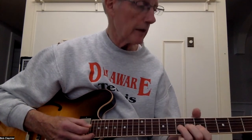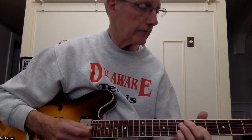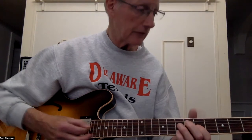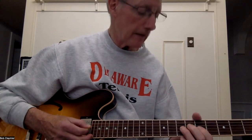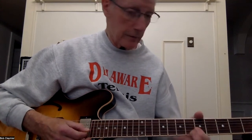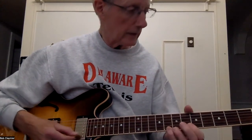Now you're going to bend the five on G up to seven. Go again: eight-five, eight-five, eight-seven-five. Now you're going to play five, hammer-on to seven on G, so five to seven, up to five on B. Now you're going to bend the five on G and then play seven on D. Then you're going to play the two fives on E and B and slide them. So here's that whole lick.